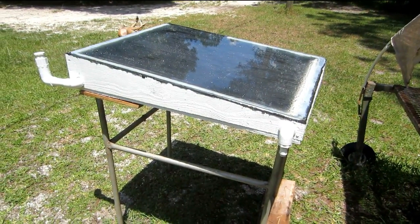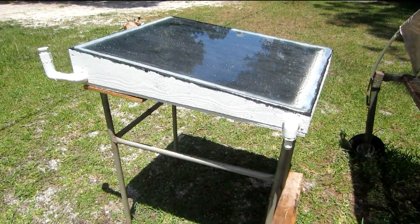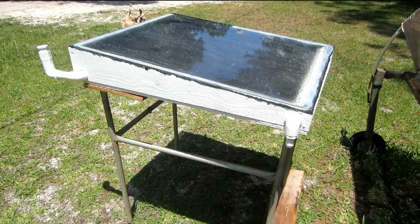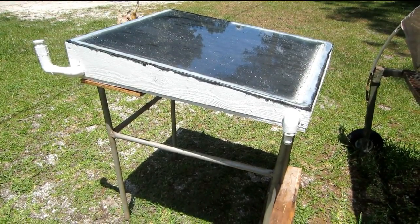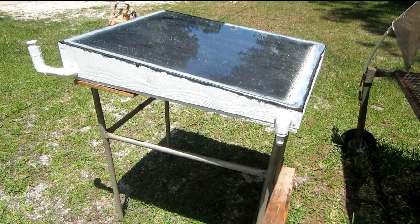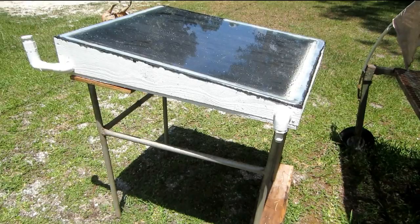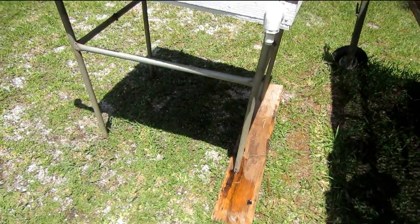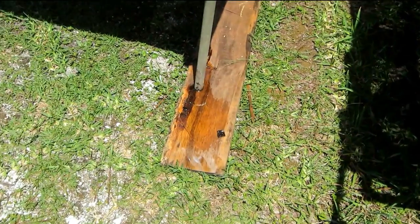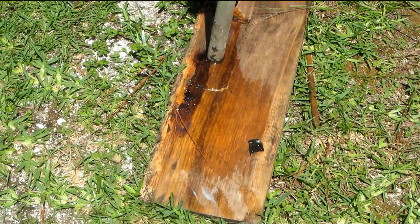We got a bright sunny day and the water distiller is percolating along. It's probably about 93 degrees right now, and you can see right here it's been putting out some water.